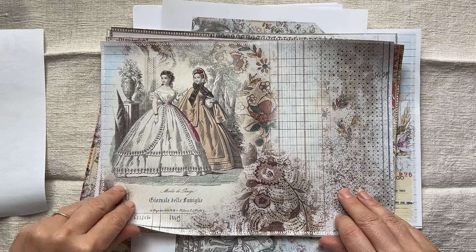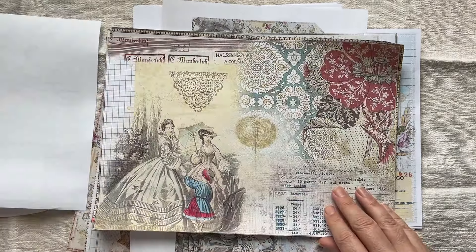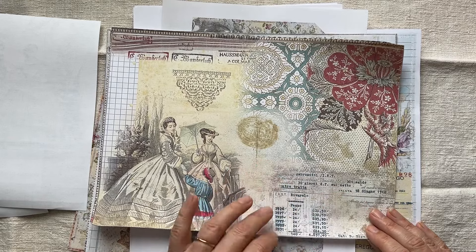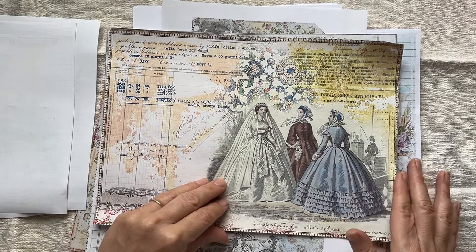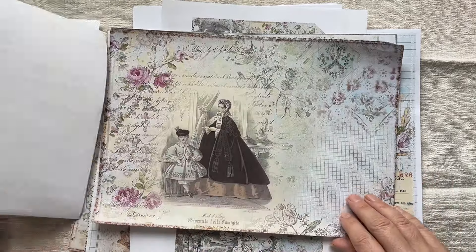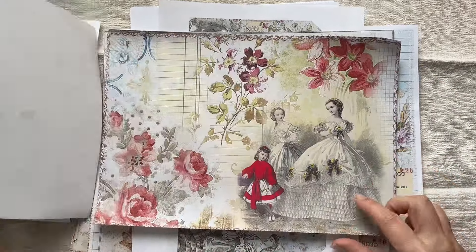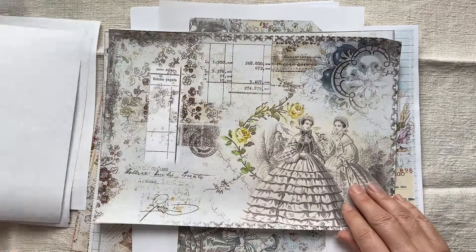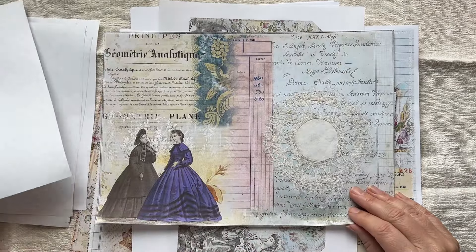Look how beautiful their dresses are. Journal de la Familia. Really gorgeous pages again by my dear husband, using some of our own ephemera and public domain things. Just really pretty pages, more fun to play with. So there are eight pages as usual, and then we have tags as well this time.